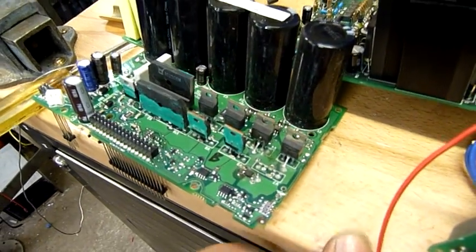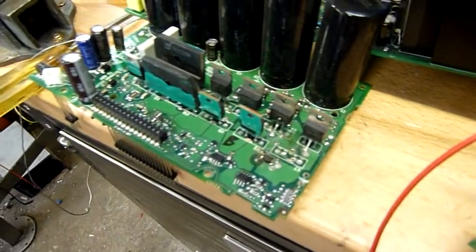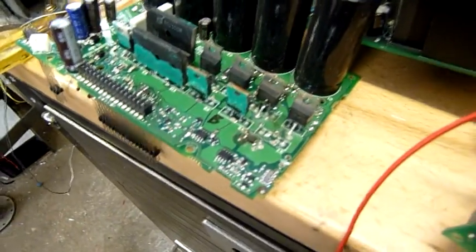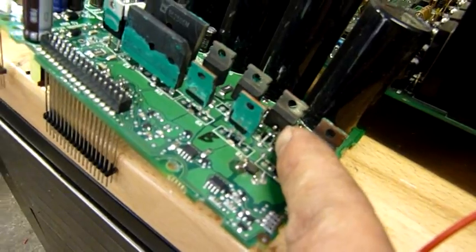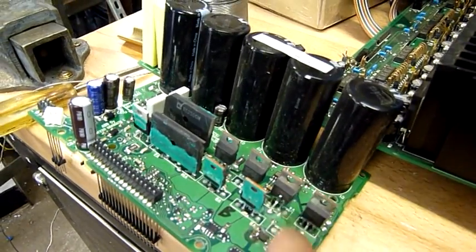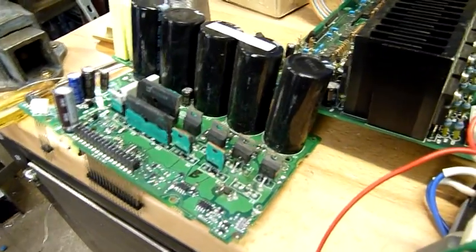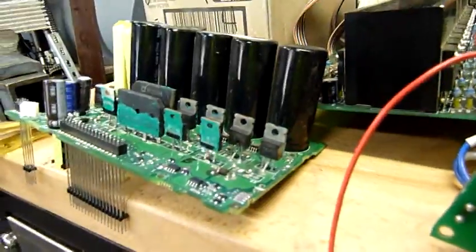It looks like it's got seven IGBTs. I was testing with the meter after removing the dead one and I found another short. So after popping the other heatsink off, you can see that one there — also connected to the same circuit this one was — is also blown apart. So that one's short.